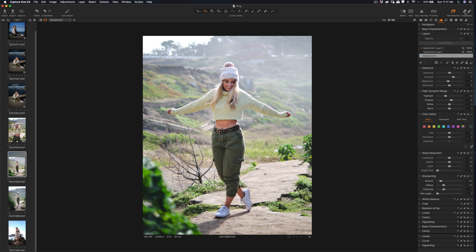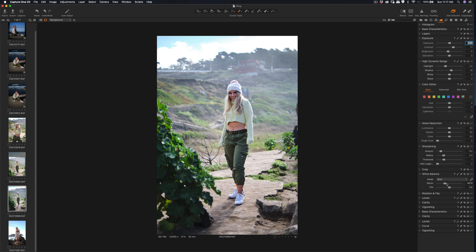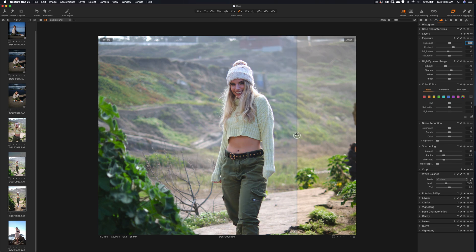The next photo is similar, so I'll copy and paste the settings without the adjustment layer. This one seems a little colder in color, so I'll adjust the white balance in Capture One to make it a little warmer. Let's see the before and after.